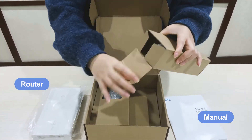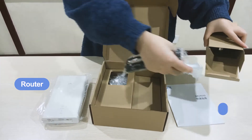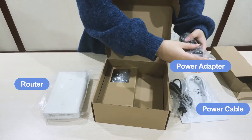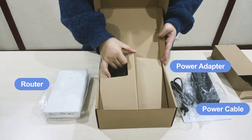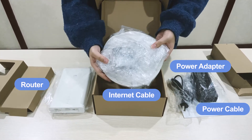Inside of the box, you can see the power cable. And the last is the cable and other accessories.